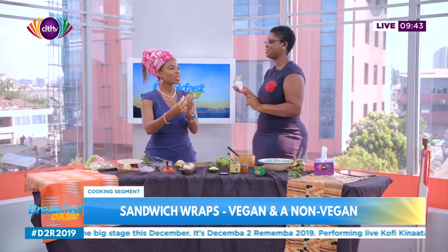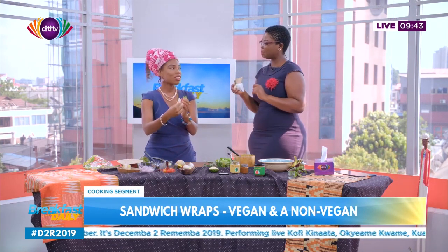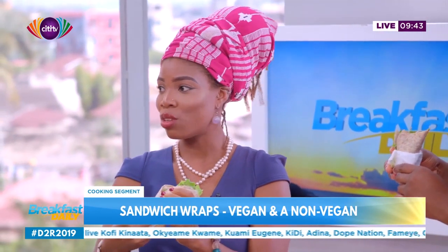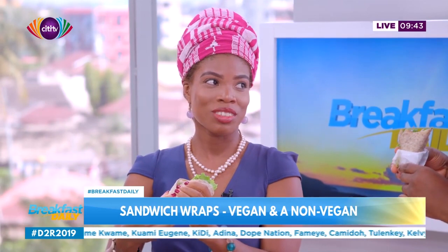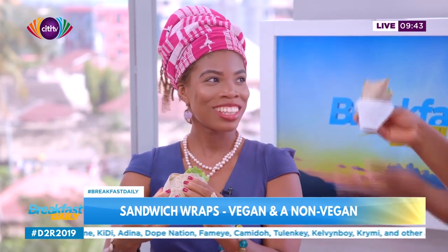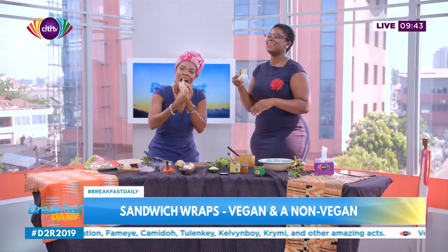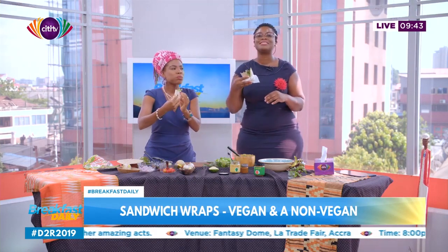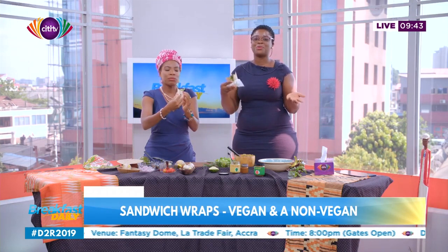But before you eat — where do we follow you on social media? You can follow me at thepepper underscore on Instagram, and you can buy directly from Instagram. The pepper. Thank you so much. And that's it — we tried our vegan wrap today. It is so delicious and you can try them at home with your family and friends.